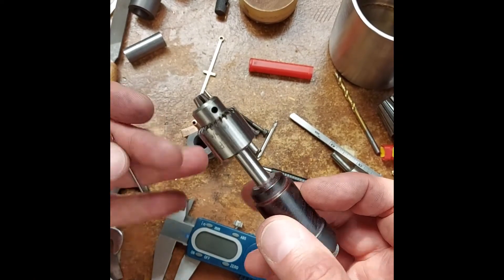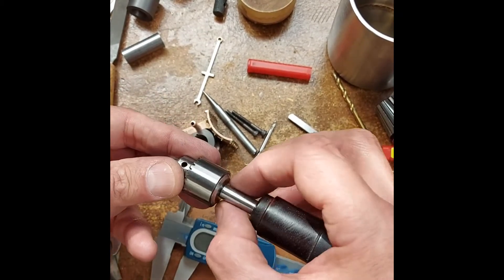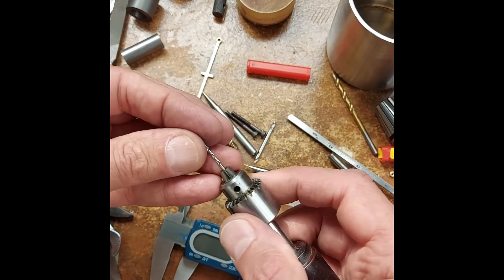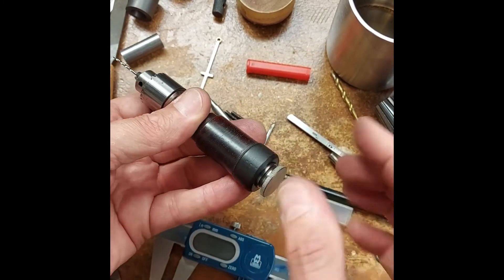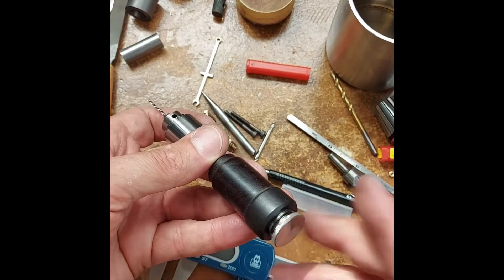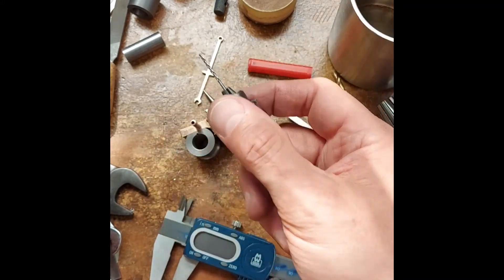A little homemade pin vise — 4mm JT0 chuck, a metal shaft, and a rosewood handle. Perfect for those small drills. The chuck key is hidden in the handle, so you can quickly undo it, tighten the chuck, and put the key safely back in the handle. It's a pin vise that fits beautifully in the hand.